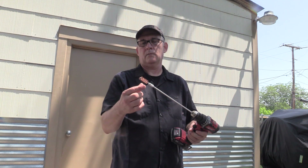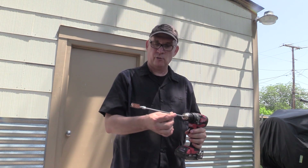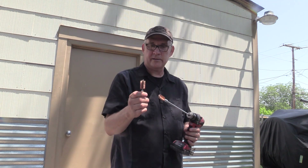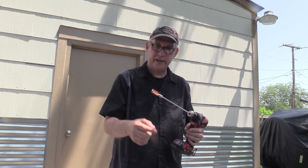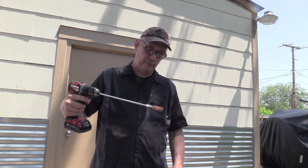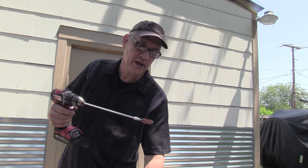I've got a brass brush hooked up to my drill, and I've got two sizes. This is the actual size that fits in the bars real tight; this one's a little bit smaller. I'm going to start with the smaller one because I want to be able to get all the way in the bar and wiggle it around and knock those shavings off, then go in with the larger one and clean the whole thing.